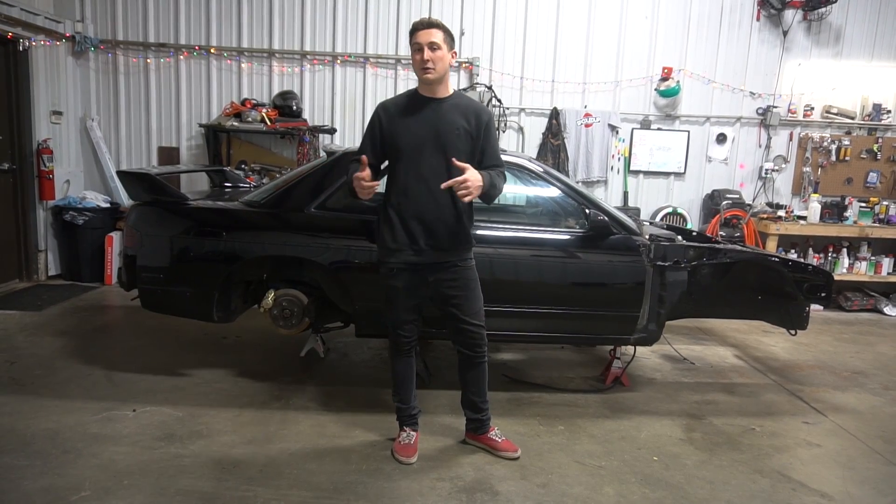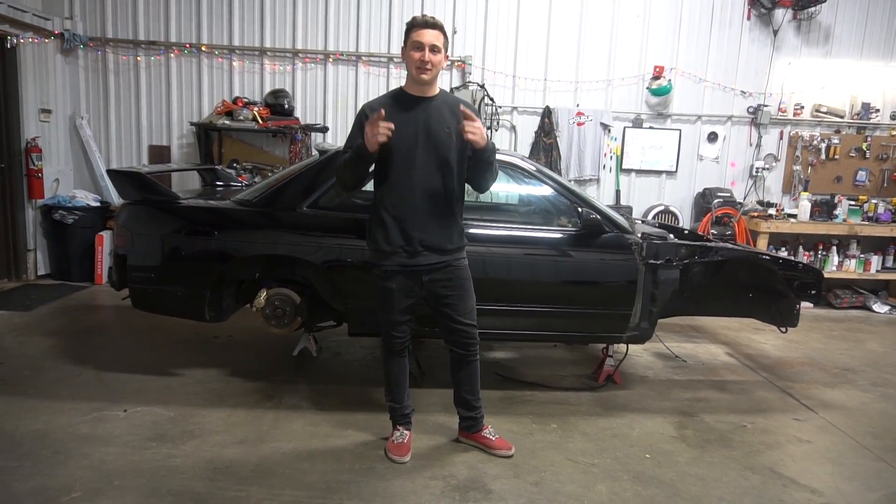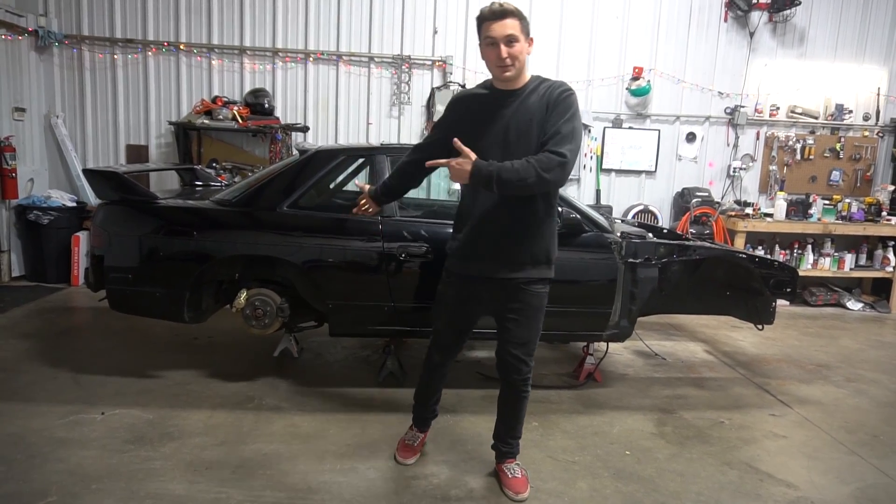So with this trick, it's going to allow us to drift in third gear so we can drift bigger tracks, go faster, and have a better time. To begin this process, we're just going to drop the rear diff.